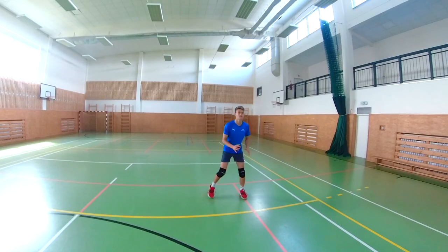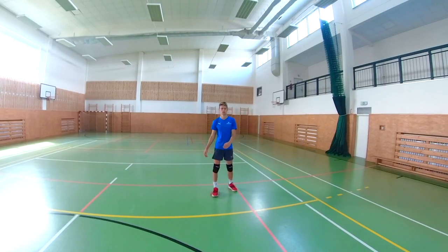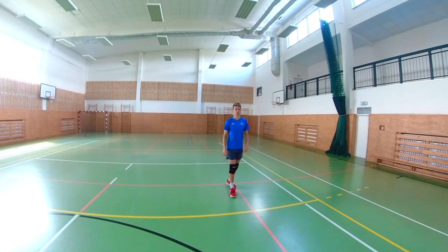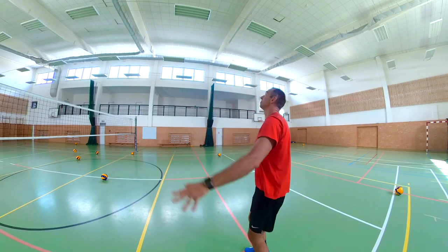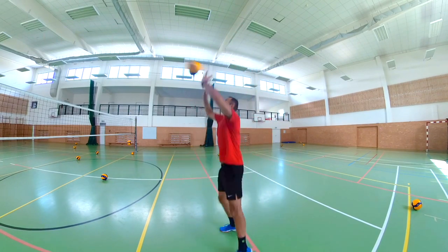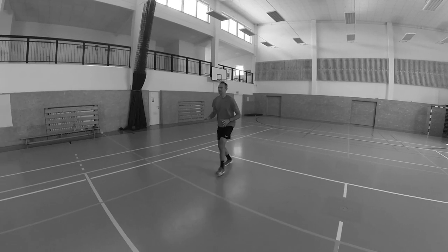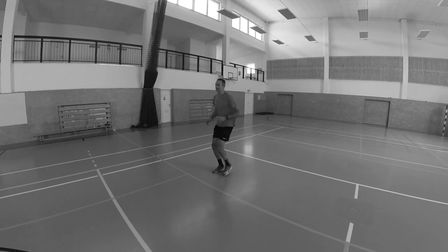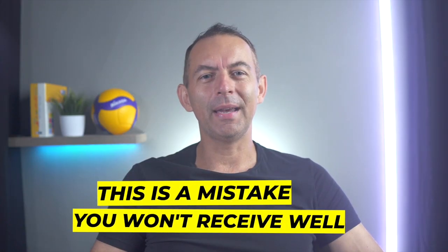When receiving serves with overhead pass, you should always have good stability with your feet shoulder width apart. Ideally, at the moment of touching the ball, you should not be moving. Always stand closer to the net for overhead passing than for the bump reception. For example, an outside hitter in the front zone may stand 3 to 4 meters from the net. For a floating serve to be passed with overhead passing technique, we do not make a forward movement or run to the net when receiving.